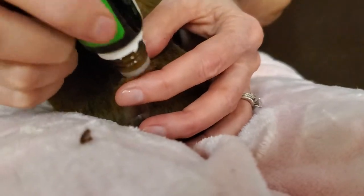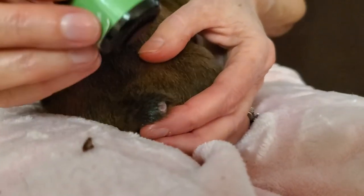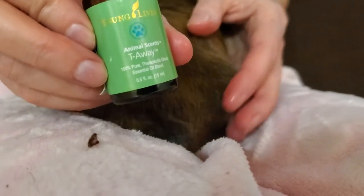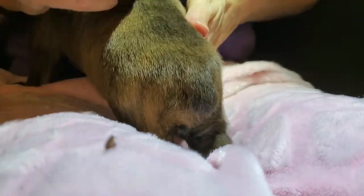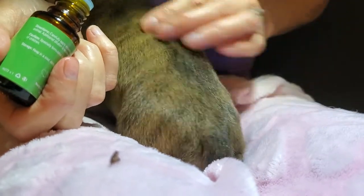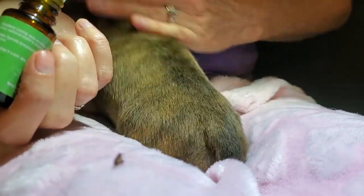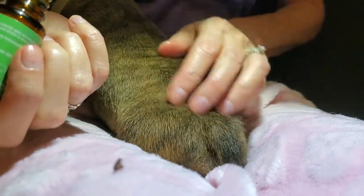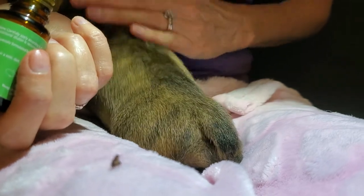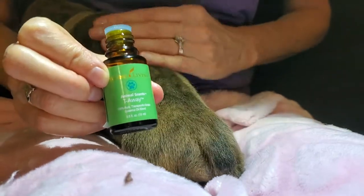Then put a little bit more Mendwell on, and then you're going to want to take Tea Away, which is to help mitigate trauma. I'll turn my light back on — put just one drop on their spine and rub it up and down. It's safe for the mom and safe for the babies. It helps mitigate any trauma that might be stored in their cells from having to go through a procedure at this young age. It's also good if they've been through a C-section, been injured, or haven't been feeling well. Tea Away is wonderful for that, and that's all there is to the maintenance on these tails.